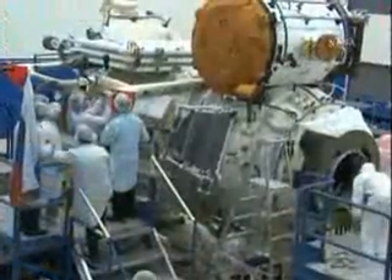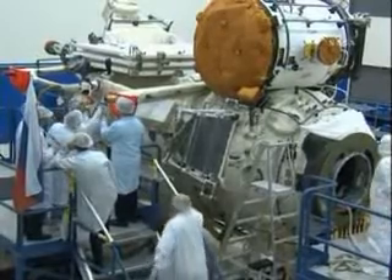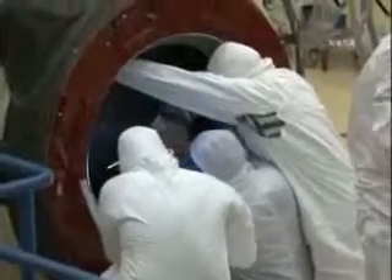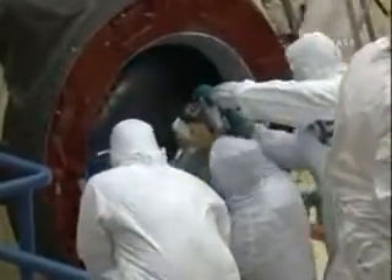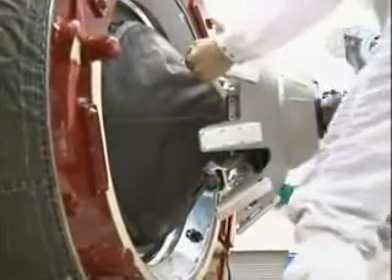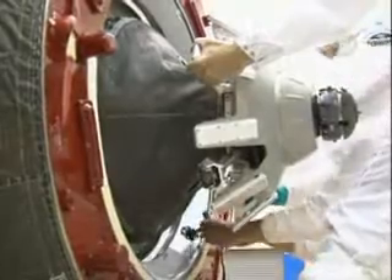MRM-1, as Mike mentioned, will be installed on flight day 5. It will be attached to the nadir port of the Zarya module — that's the earth-facing port. Here you see the docking system that will be so critical to our installation activities, as it was installed by the Energia personnel there at the Cape.